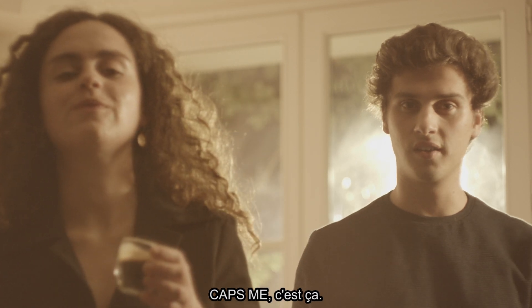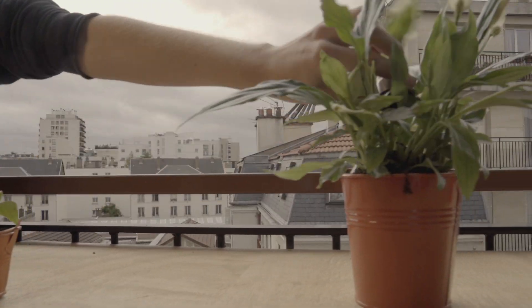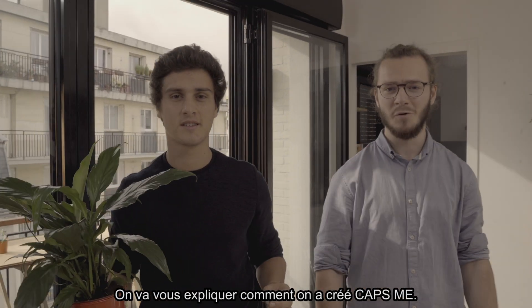Capsme, c'est ça. Salut, nous c'est Thibaut et Jean. On va vous expliquer comment on a créé Capsme.